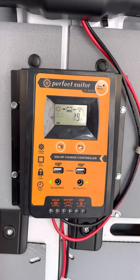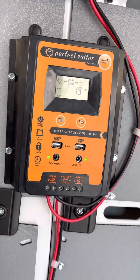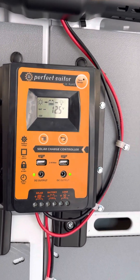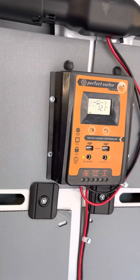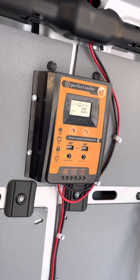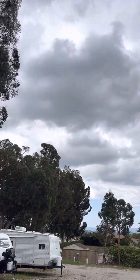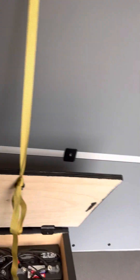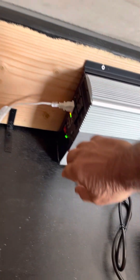Another great feature we added is solar. Here we have a charge controller right here. Right now it's really cloudy outside but we have 12.5 volts in the batteries — perfect. The PV output from the solar panels on top reads 12.1 volts. That's great; it's still able to charge even in today's weather, so we're getting power and that's all we care about.